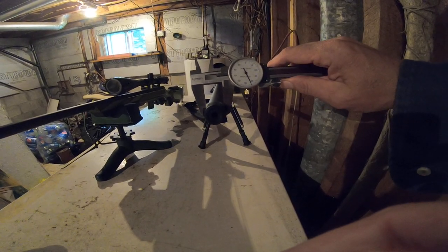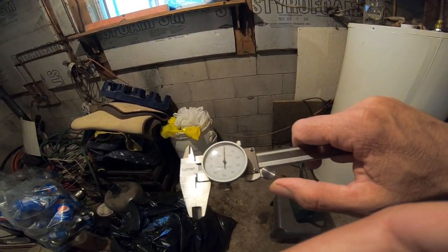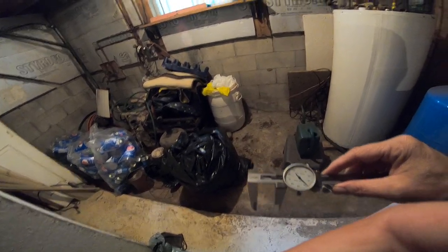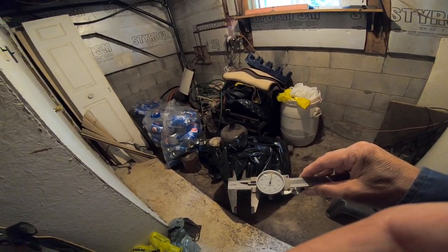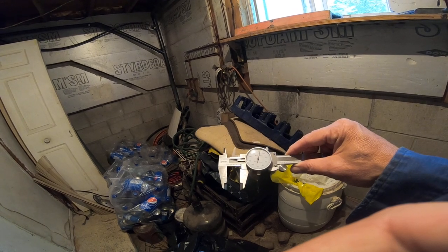This one is 1-in-10 twist. I don't know what the twist rate on the 17 HMR is. Let me measure these barrels. This barrel is 0.940 — basically the 0.98 barrel. My eyes are so bad in the low light. And this one is the 0.880 — point eight-eight.